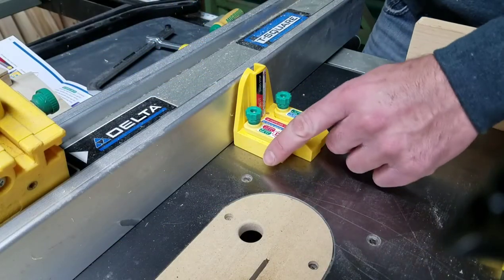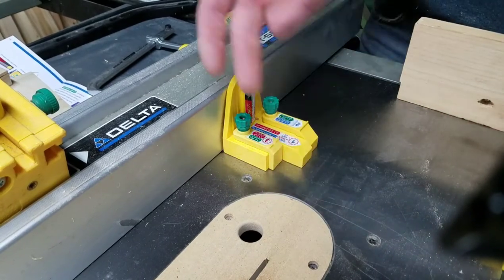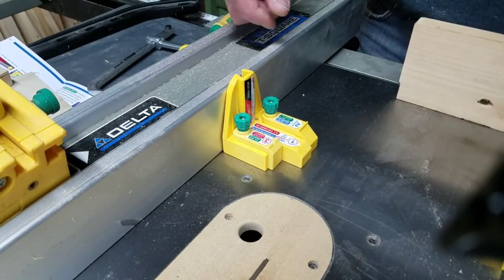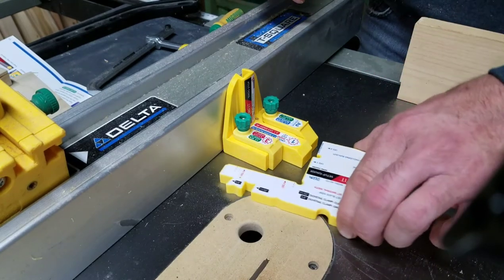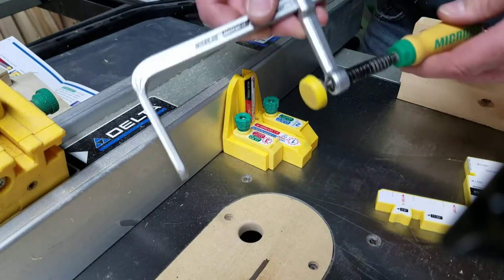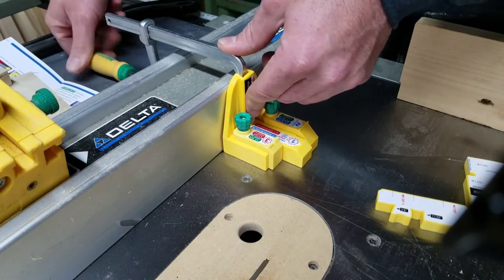Now what you're going to want to do is take this here, put it against your fence. Just keep it back behind your throat plate — that way it gives you a nice level surface for this to go and magnetize to your table saw top. Then you take your dovetail clamp, put it in the slot here, and just tighten it down on your fence.